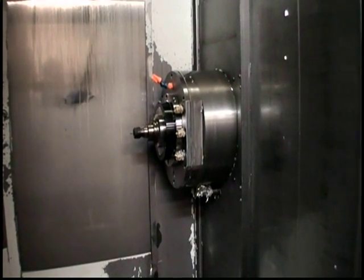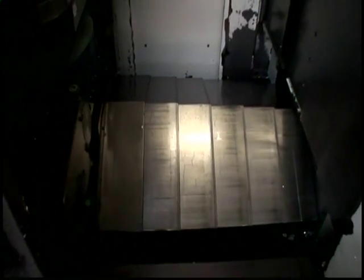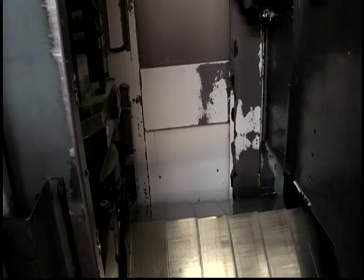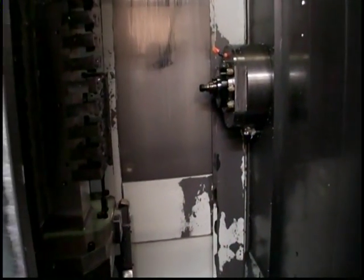12,000 RPM — demonstrating the spindle running at maximum speed of 12,000 RPM.